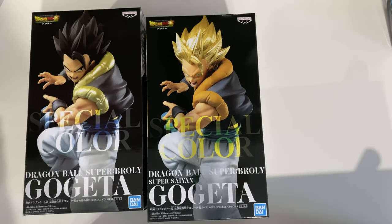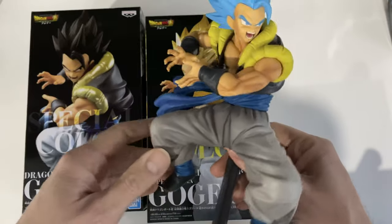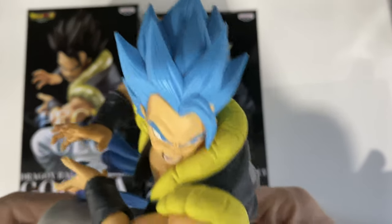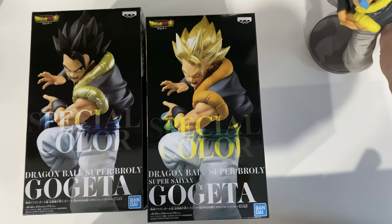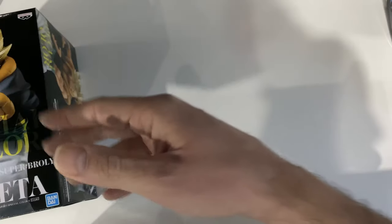As I said, I already have the blue one and I already opened and unboxed it about 12 months ago. So this is the blue one — I'm gonna leave it here on the side and proceed with the base form first.